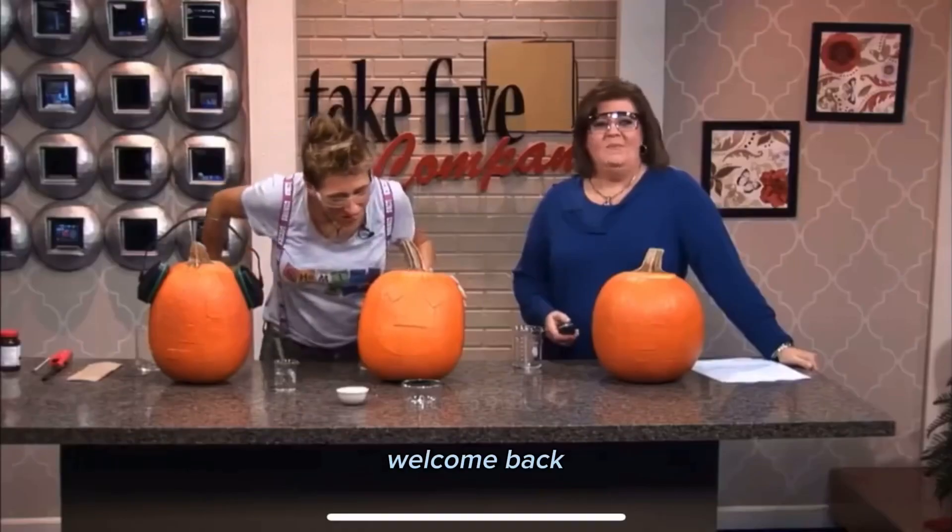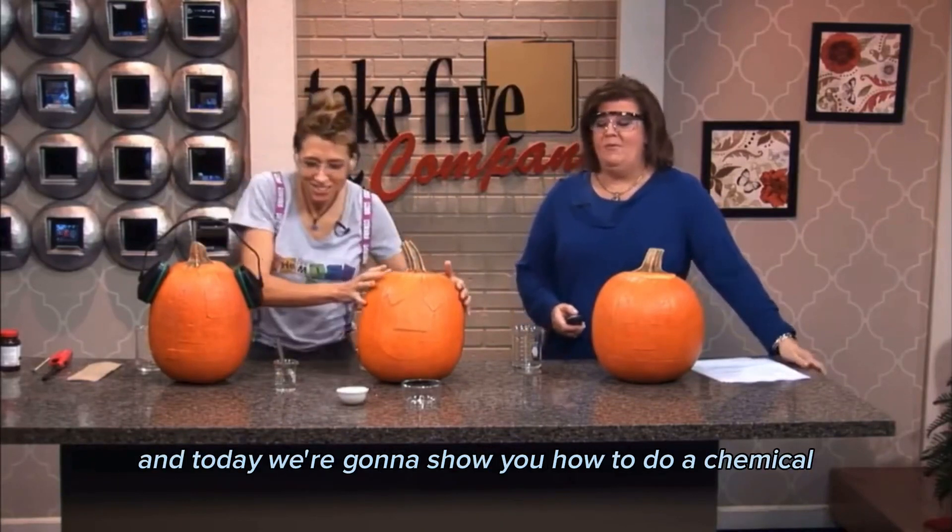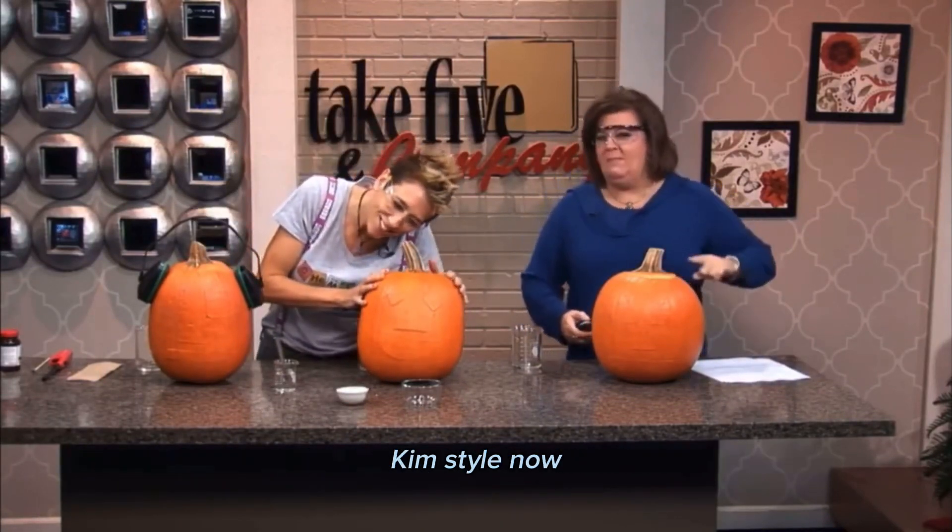Three, two, one, do it! Welcome back. Many folks will spend time this weekend probably carving pumpkins, and today we're going to show you how to do it chemical, Kim style.